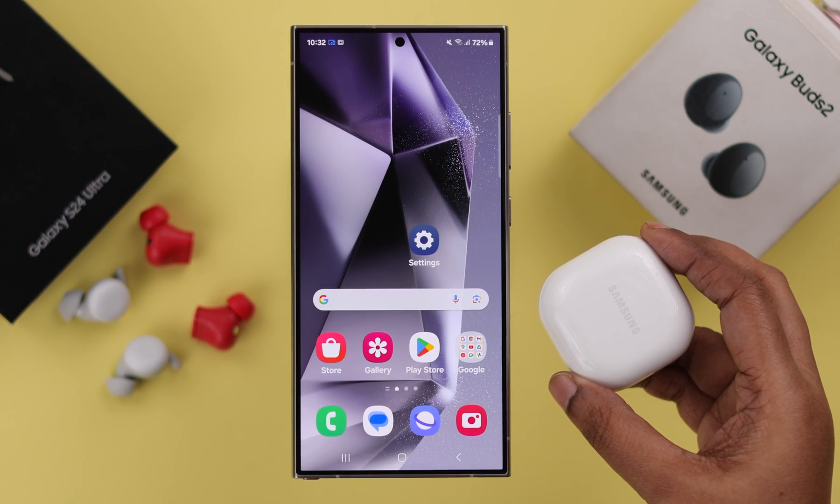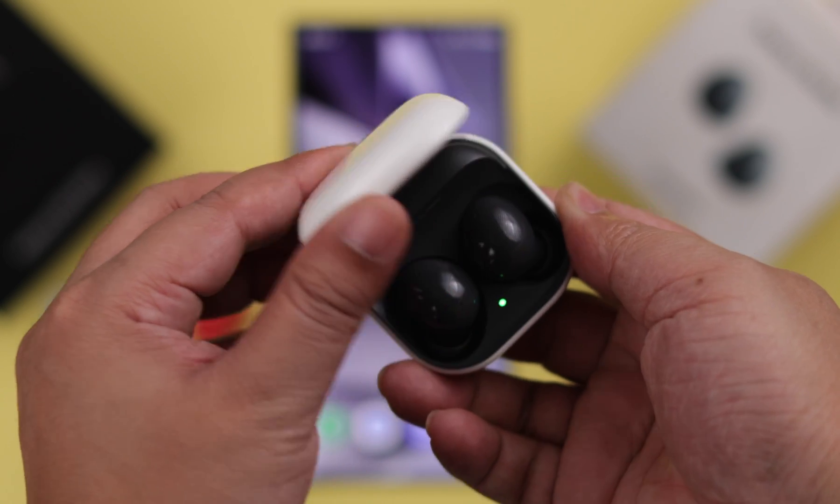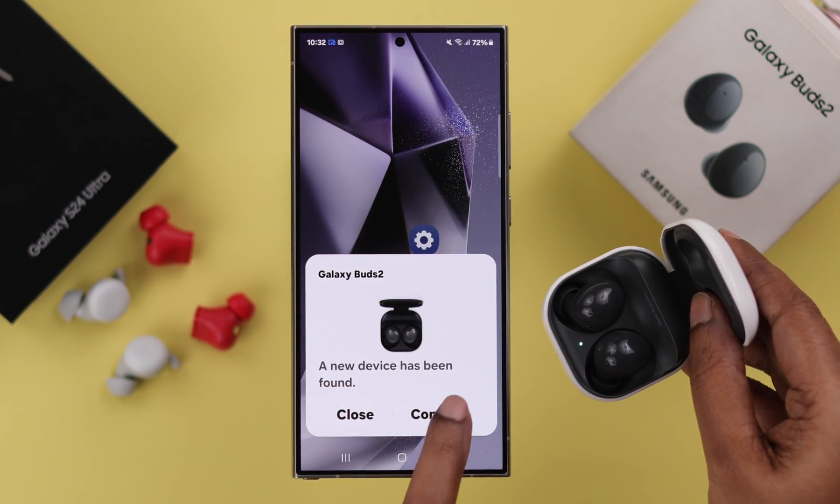To pair them together, first you need to get your Samsung Buds into pairing mode. For that, just open the lid of your Buds. From the connection pop-up, just tap on Connect.